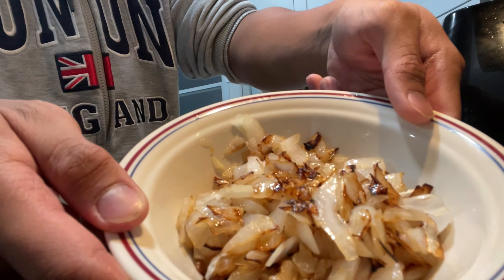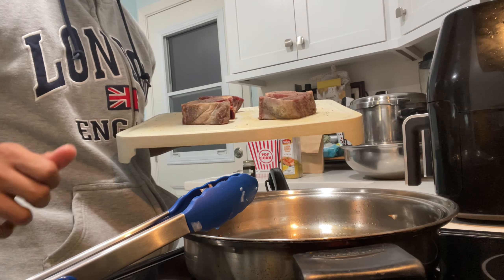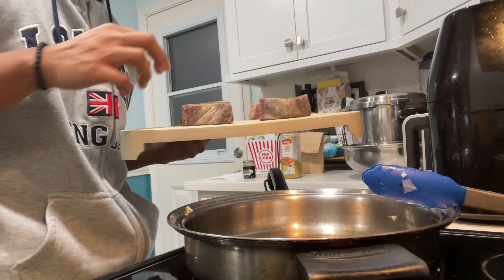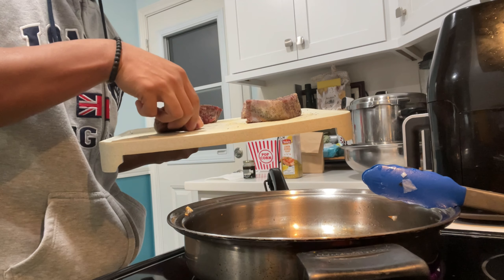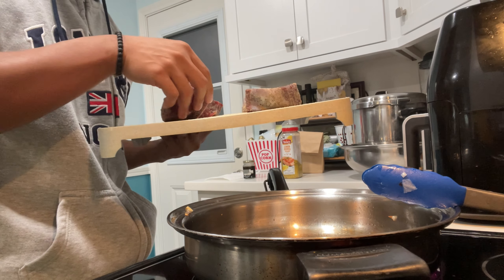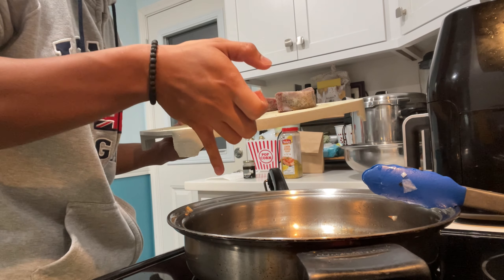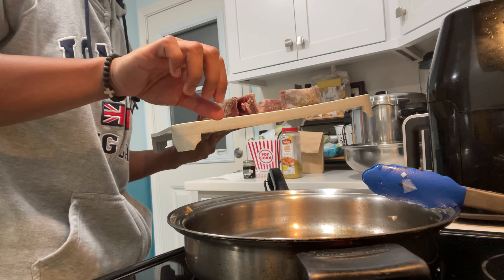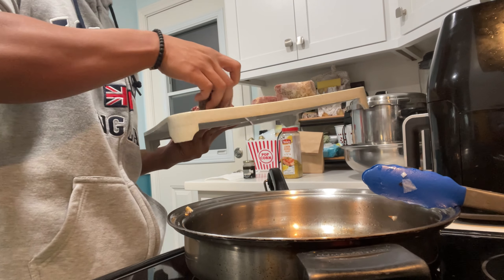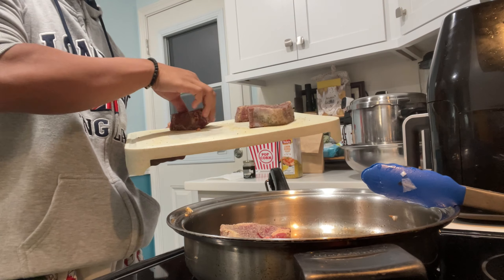This is what the onions look like — perfect. I've got my four cuts of filet mignon here. I'm going to place them on the pan. You always want to place the meat so that the first thing touching is closest to you, and then you lay it so the last part touching the pan is away from you, so the oil doesn't splash on you when you do it.